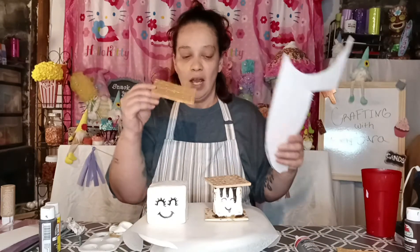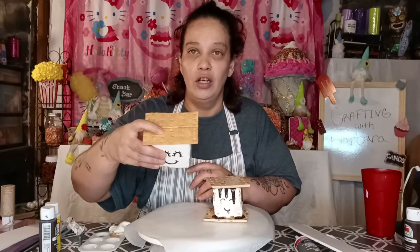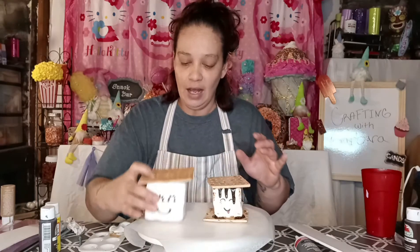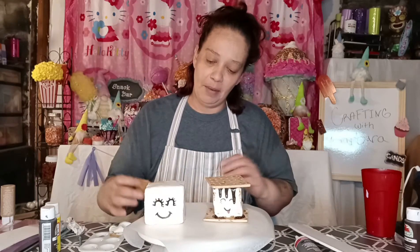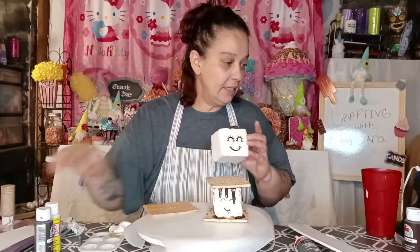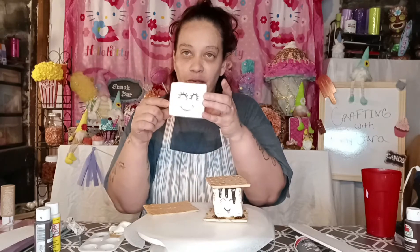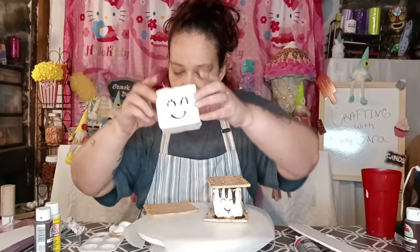Then all you do is take your foam boards and cut out two pieces to make your cookie — you need a piece for the top and a piece for the bottom. Then use your craft paint to draw in your little face, as you see here.